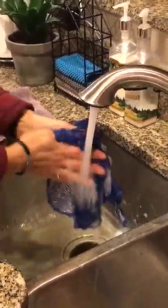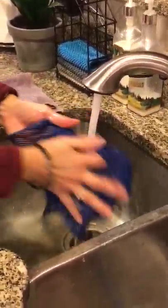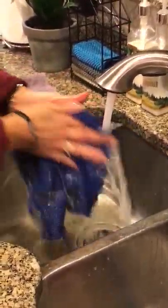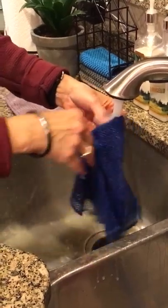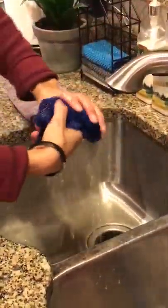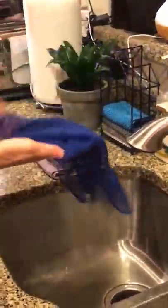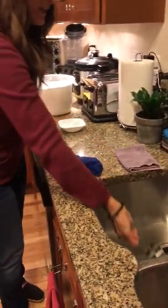Now you just go under the water, rub it against itself, and this all washes down the drain. What's also so nice about this is once it rinses out, the cloth does not feel sticky, slimy, or greasy — it's totally removed it from all those little holes that grabbed and picked it up. As you can see, we have a clean cloth.